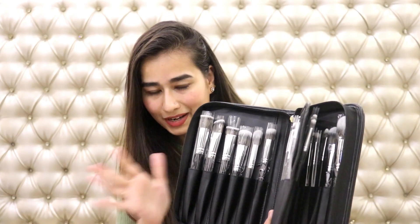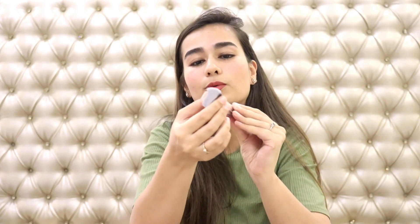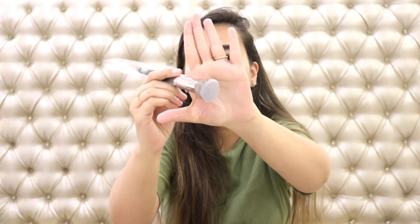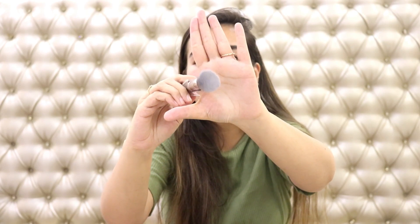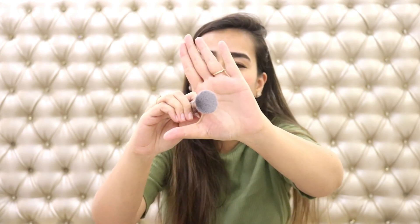Now I'm going to show you all the brushes one by one. Honestly I think even I don't know all the brushes but I'll do my best to explain. So the first one is this flat top brush — you can see that — and this is great for foundation application.